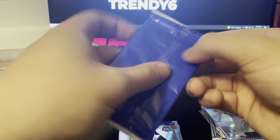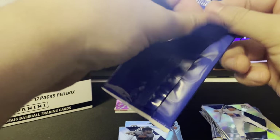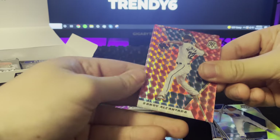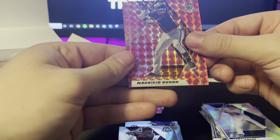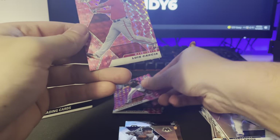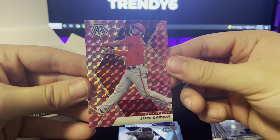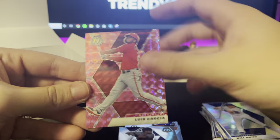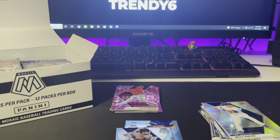Not bad whatsoever. Bonus pack: a Sandy pink, a Dubon pink, and a rookie — Louis Garcia. It's a nice little shot right there of him. Very nice.